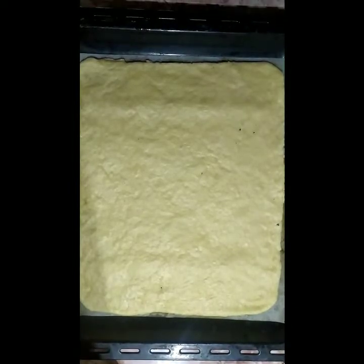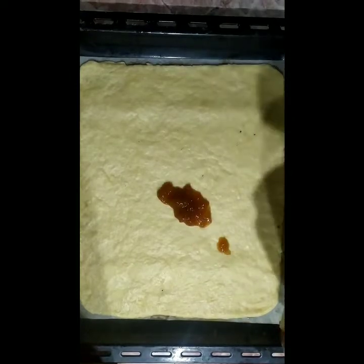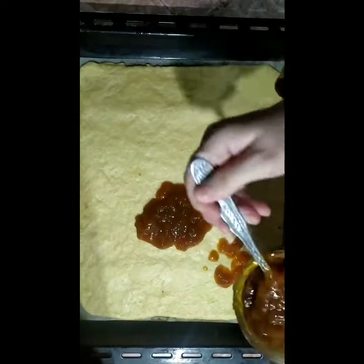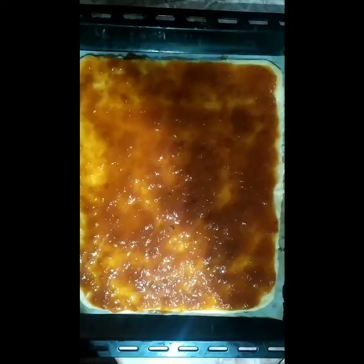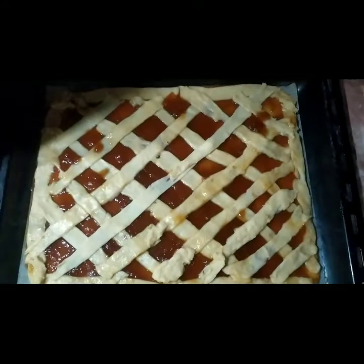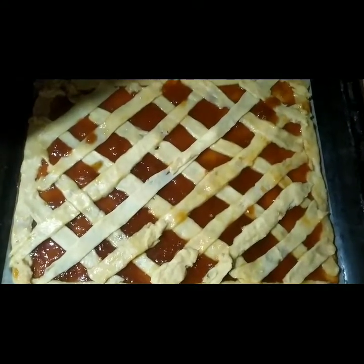And spread the dough, just like so. Put it in the pan and make an even layer.